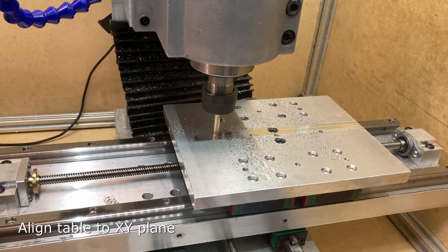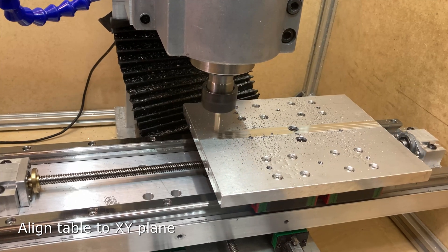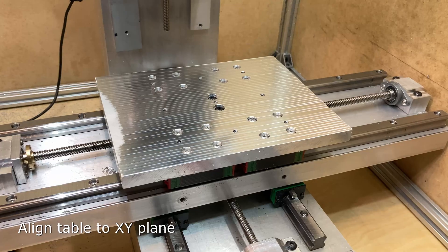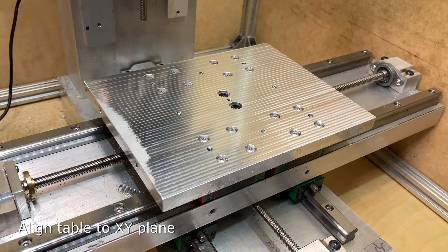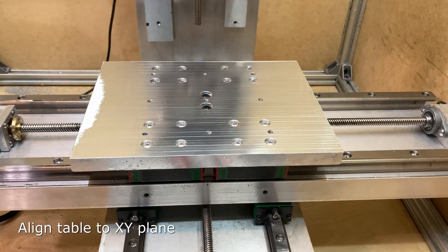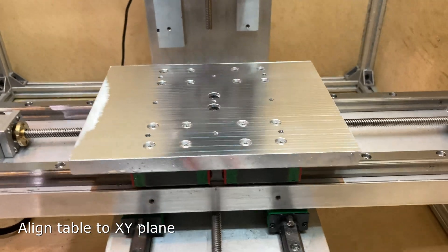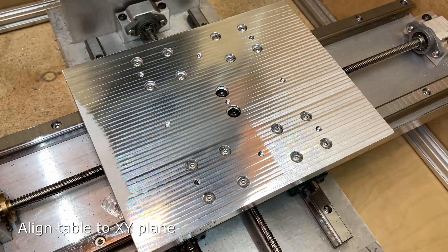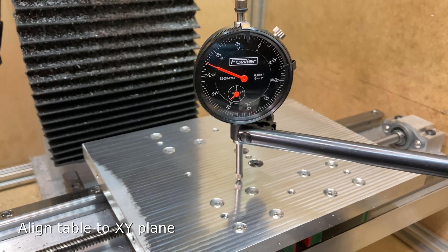I made a lot of passes with only an eighth of an inch step over, so it didn't matter that my head wasn't perfectly trammed in yet — the small step over ensured any error was minimal. Here's what it looked like after doing that. It ended up being quite flat, well within a thousandth of an inch.